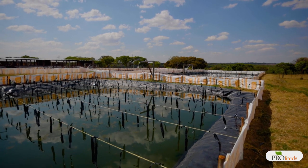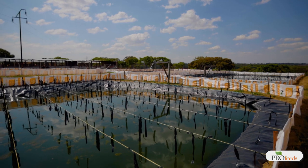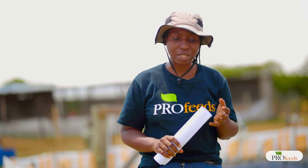The third factor is water quality. Water is the environment the fish live in, and if conditions are not optimal the fish will be stressed and will not feed. For example, if dissolved oxygen is below 5 parts per million, the fish will not feed well because they do not have enough oxygen to breathe and sustain their metabolic functions.